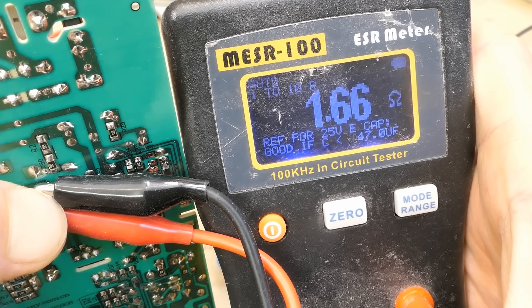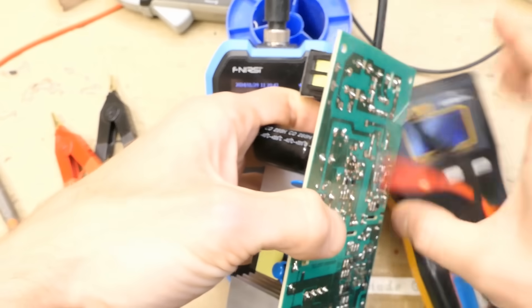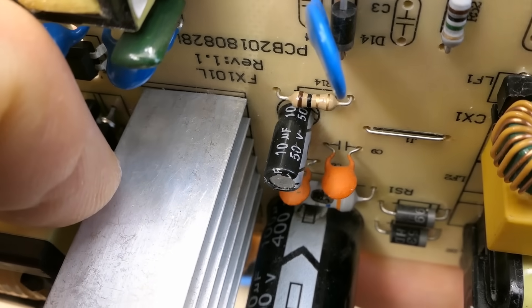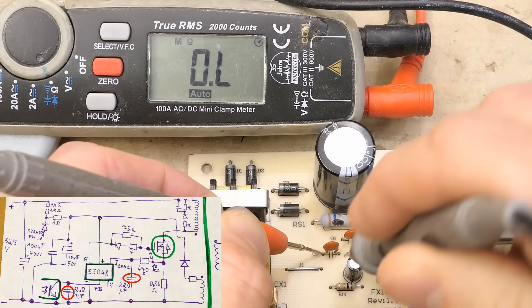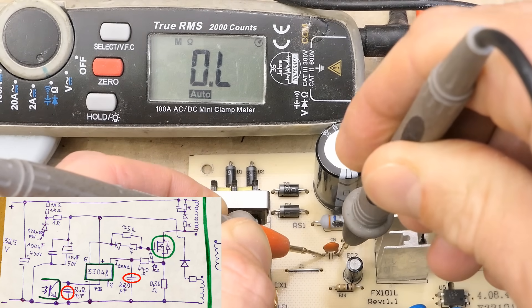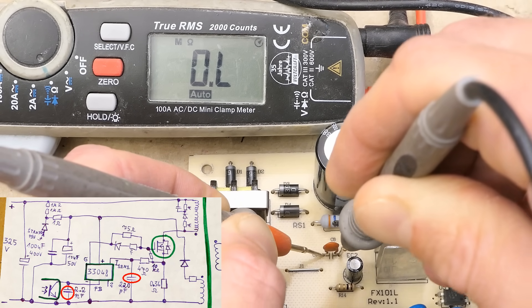The tiny electrolytic capacitor parallel to the supply pin of the chip measures 1.6 ohms, which is acceptable for a small 10 µF capacitor like this. Checking some tiny ceramic capacitors for short circuits — not shorted, not shorted — just in case they got damaged by a much higher voltage.